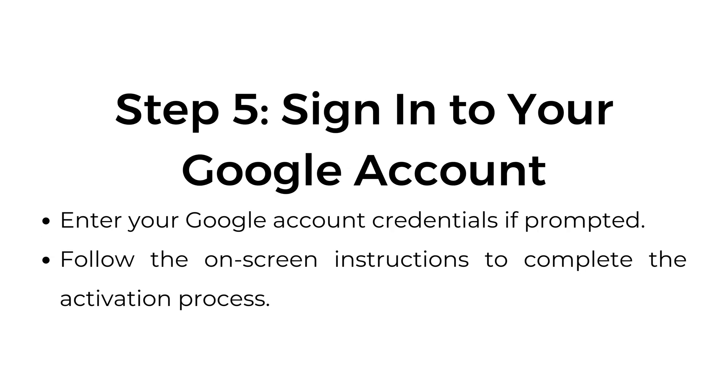Step number five: sign in to your Google account. Enter your Google account credentials if prompted. Follow the on-screen instructions to complete the activation process.